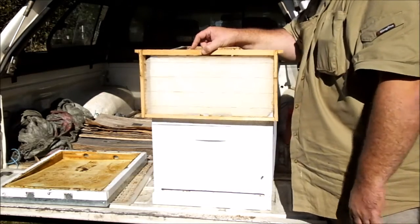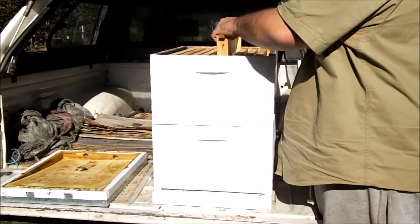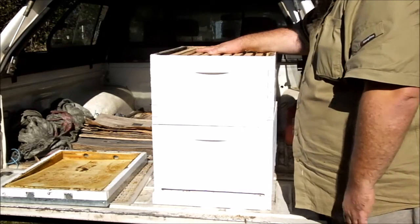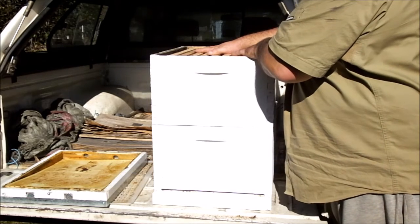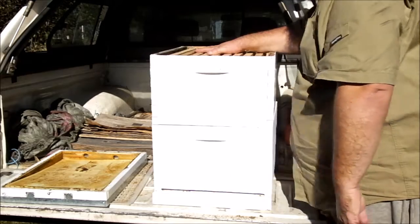That's the cluster of bees — the cluster of brood. Ten frames. I usually actually prefer eight frames; there's no need to lift supers full of honey, and occasionally you do. Eight frames is just a bit lighter.